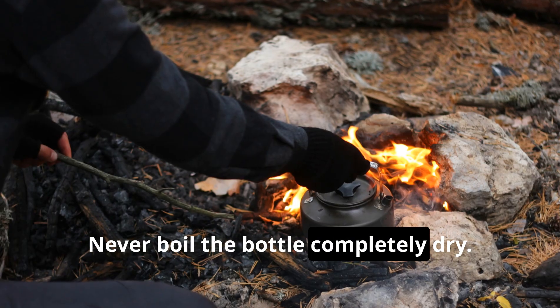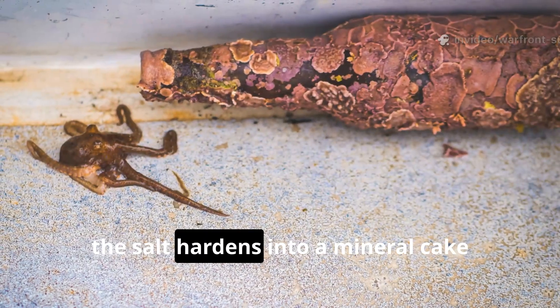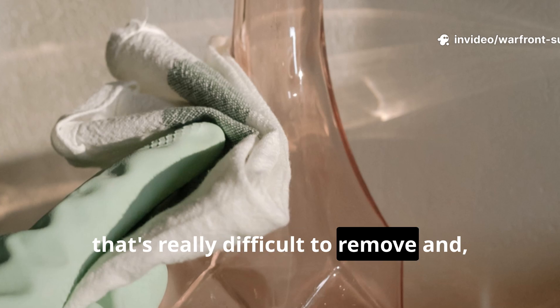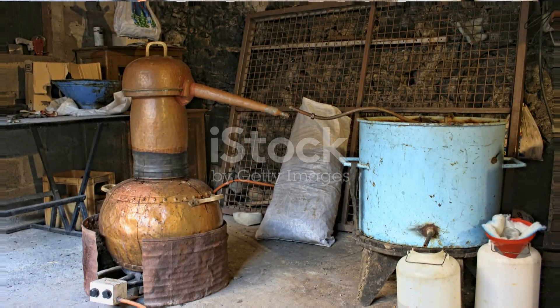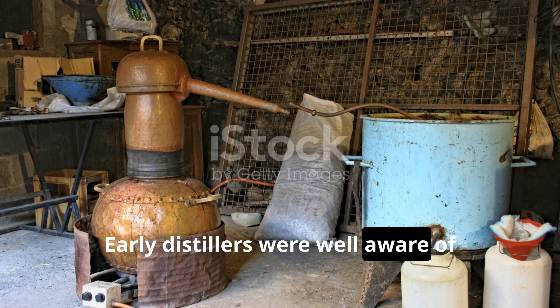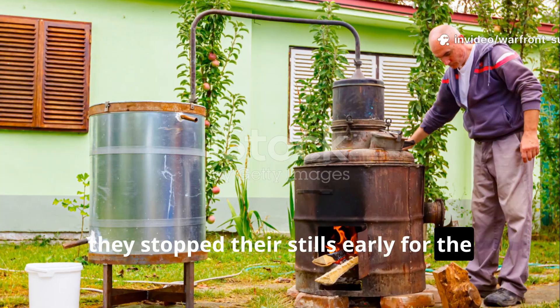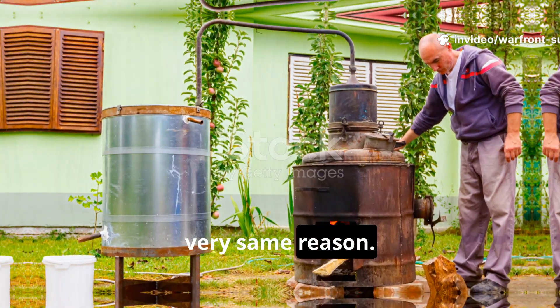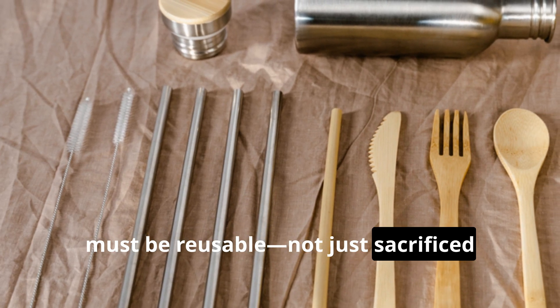It's all about avoiding the silent failure that ruins your equipment. Never boil the bottle completely dry. When the water is gone, the salt hardens into a mineral cake that's difficult to remove and can damage the bottle. Early distillers were well aware of this and stopped their stills early for the very same reason. Survival gear must be reusable, not just sacrificed after one use.